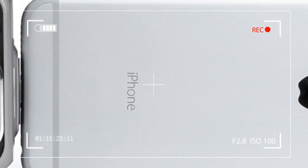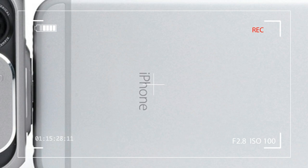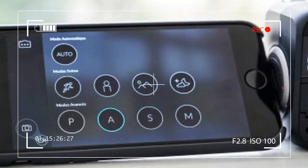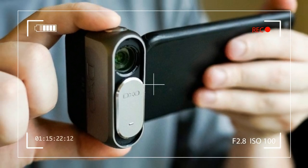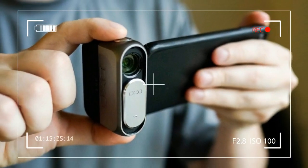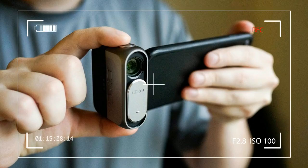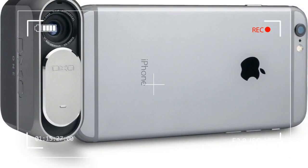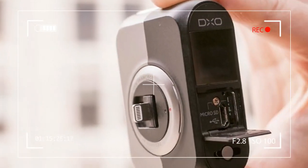The onboard camera in an iPhone is great for taking casual photos for Facebook and Instagram posts. But even as it gets better and better with each new iteration, it still bumps up against the limitations of its small sensor. So what can you do if you want to break through the mobile photography barrier without breaking the mobile part?